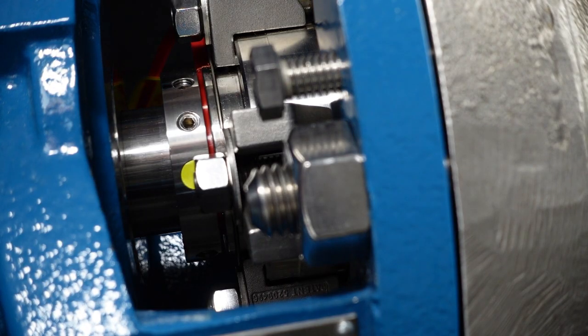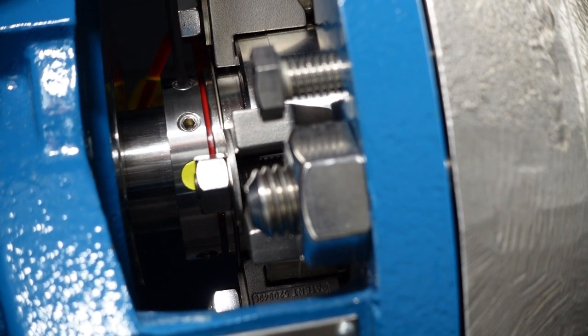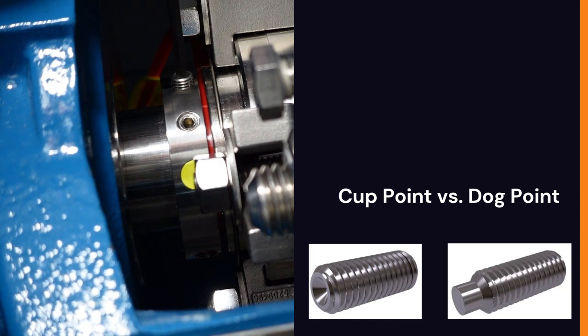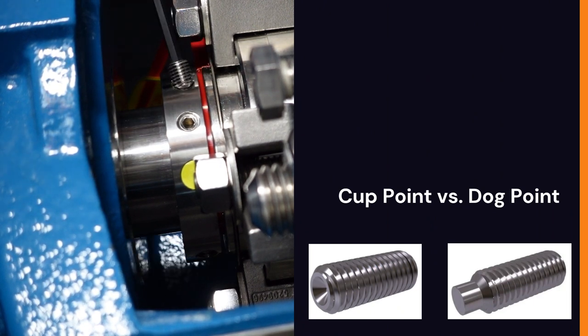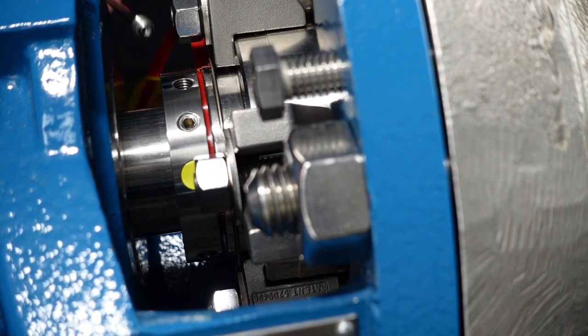Next we need to loosen the mechanical seal cut point set screws. The best way to identify the cut point versus the dog point is by removing one screw from the seal and visually inspecting which one you removed. The cut point and the dog point alternate their location on the lock ring. I suggest marking the cut point locations on the lock ring with a marker.